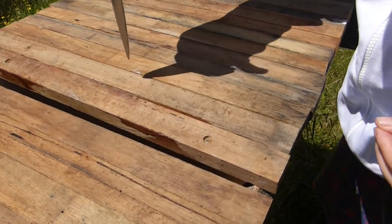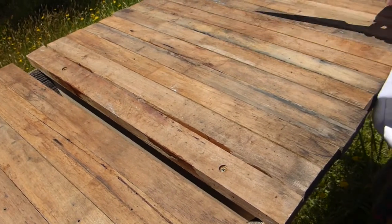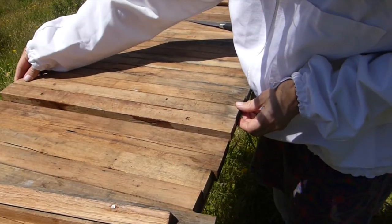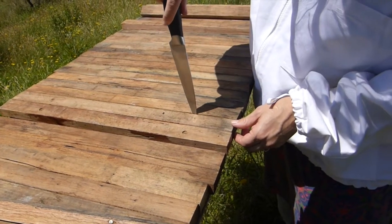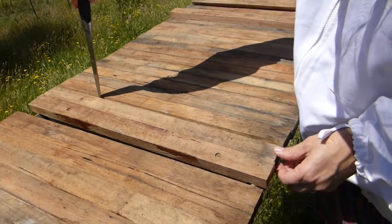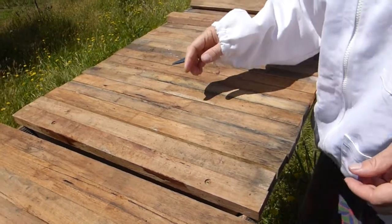Oh, look at that — it's dripping. Wow. And then lift it up and see if they're building the honeycomb in the right direction. So this is to check, in effect, that it's working.